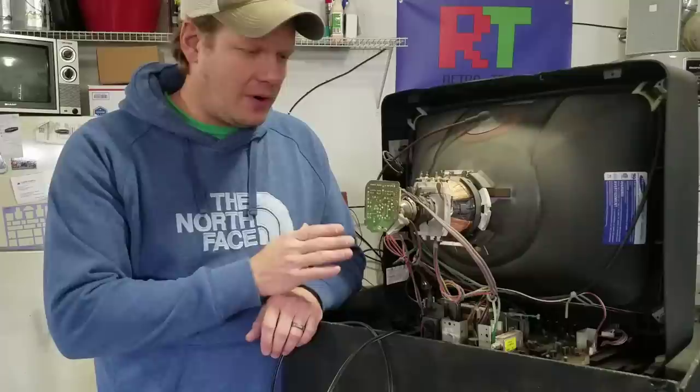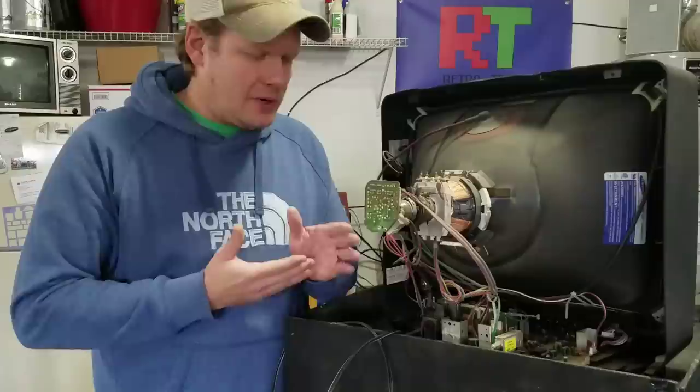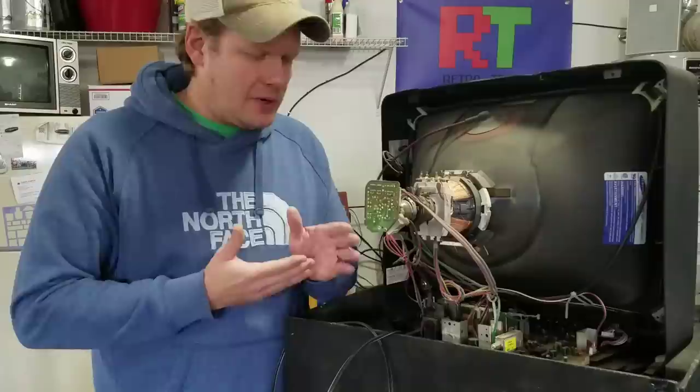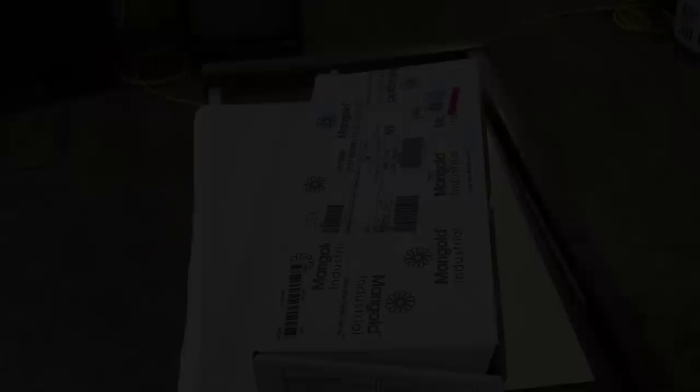As you can see, just tons of filthy dirt and dust — I really want to clean that off. Before I do that, I want to make sure this is completely safe, and to do that I need to discharge the CRT. Some people say you don't really need to do this, but let's just go ahead and do it to be safe, assuming this is the very first time we've ever gotten inside a CRT. So let's go ahead and discharge this, and before we do let's talk about a little bit of personal protective equipment.